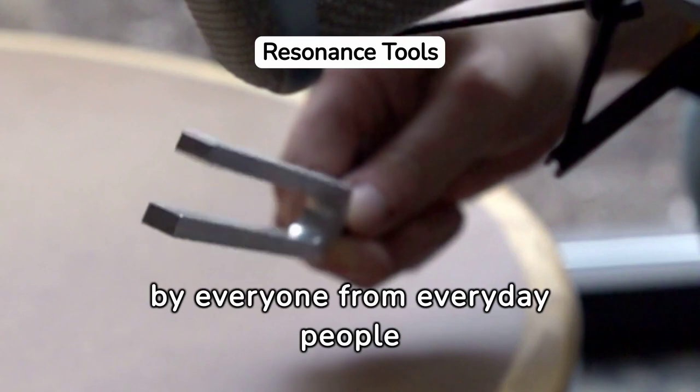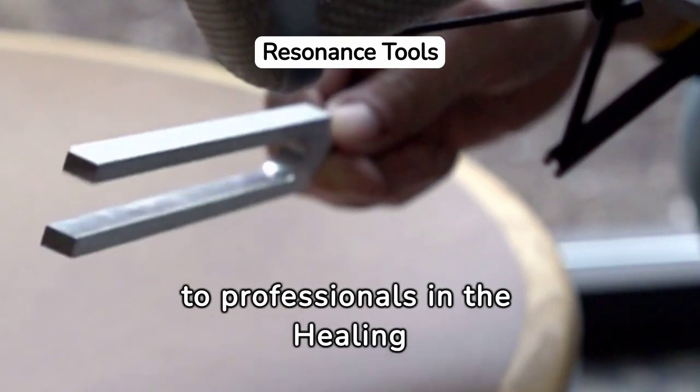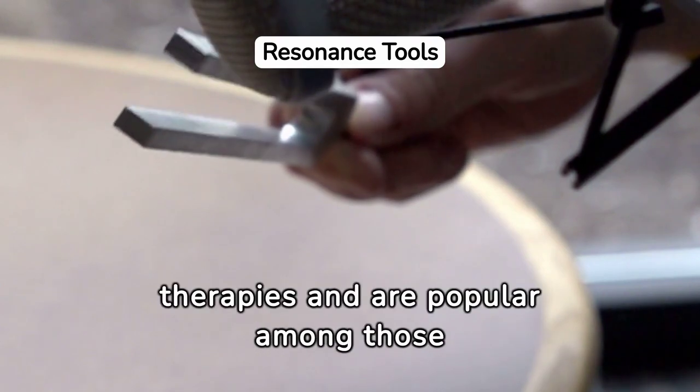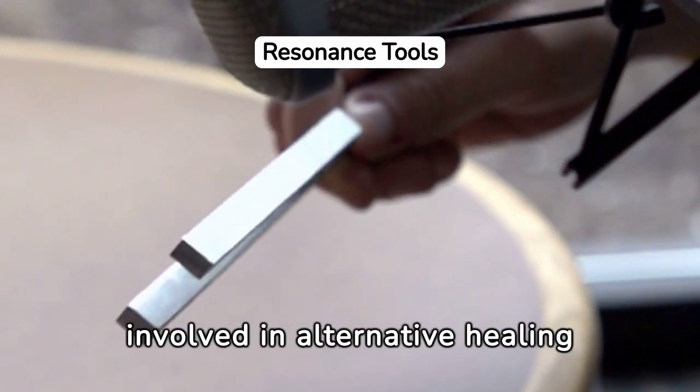Tuning forks are utilized by everyone from everyday people to professionals in the healing arts. They enhance the effectiveness of various therapies and are popular among those involved in alternative healing modalities.